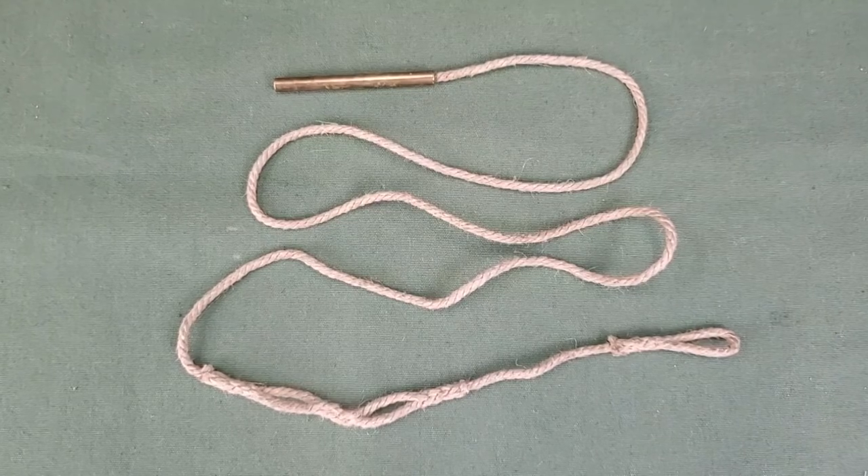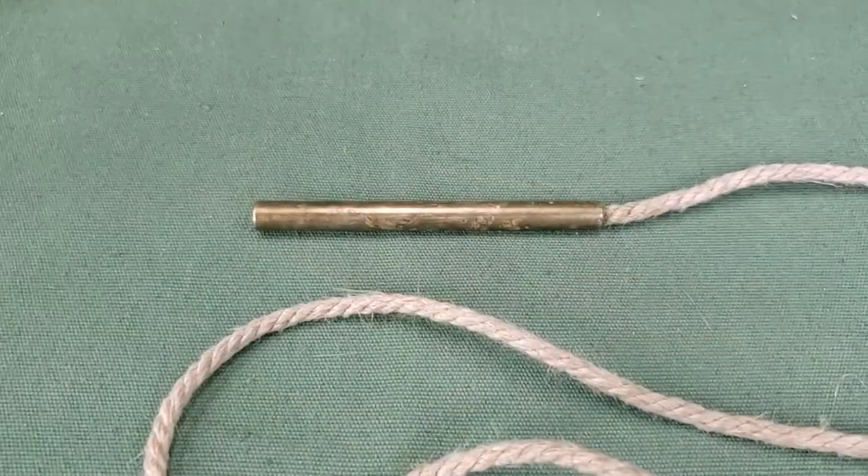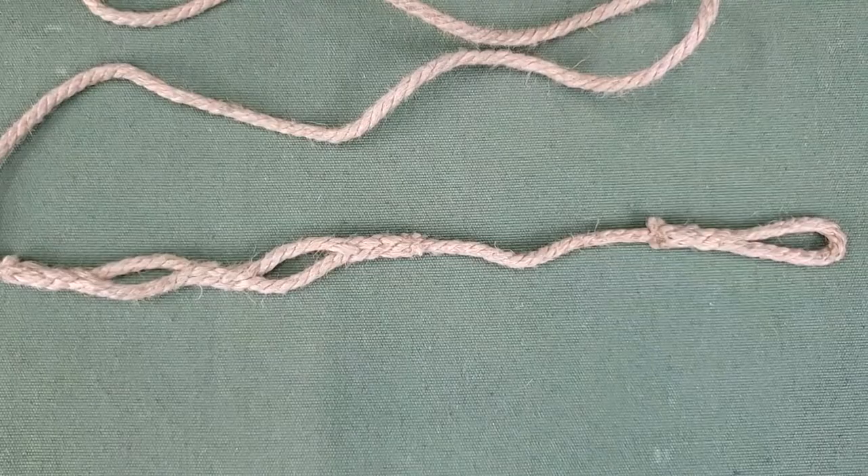The pull through is approximately 4 feet long with a weight at one end and 3 woven loops on the opposite end.